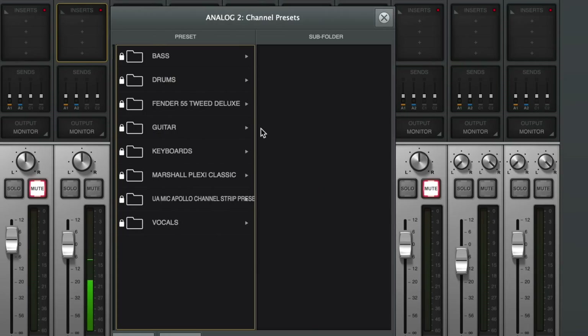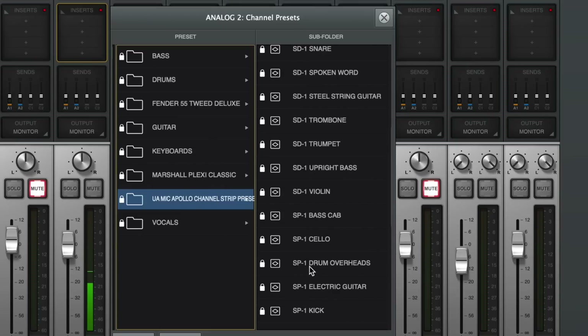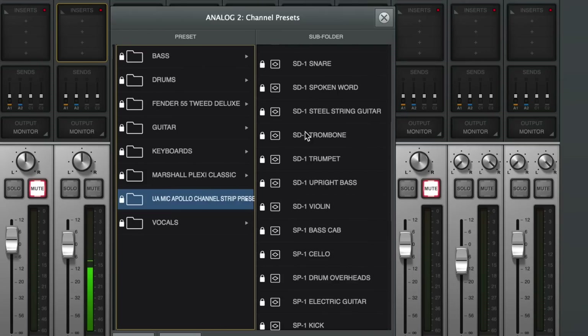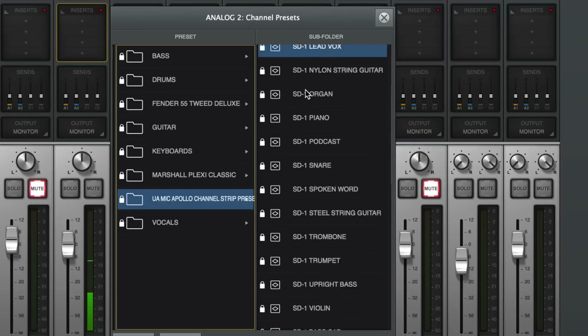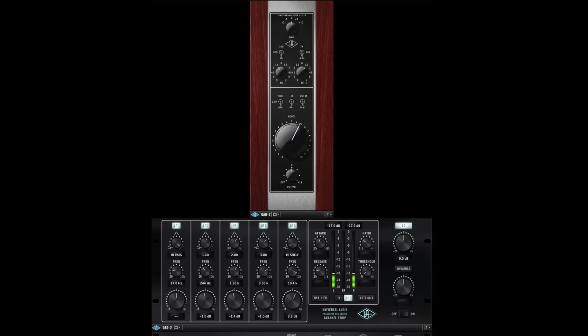Now we have the interesting part — I'm going to click on my inserts tab, which will pull up all of my presets. We are going to go into UA Mic Apollo Channel Strip Presets, and here are all of the presets available for the SD-1 as well as the SP1 — the SP1 is the small diaphragm condenser; we're not going to look at that. Let's scroll up to the SD-1 lead vocal channel strip.